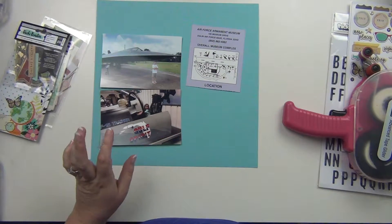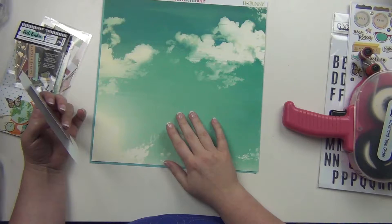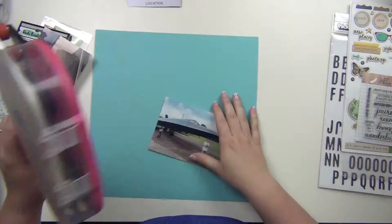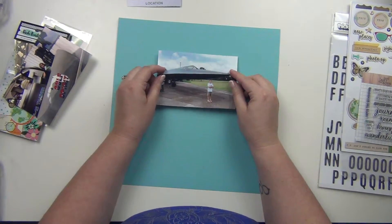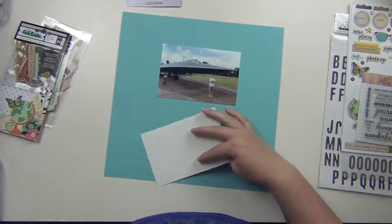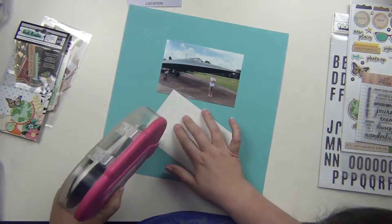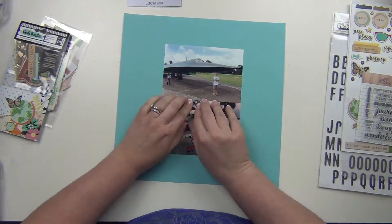Hey guys, it's Sarah and I am here with my last layout using the June premium kit for the Not Just for Boys Kit Club. For this one I'm going to be using that beautiful cloud paper from Bow Bunny, and I did go ahead and grab some blue cardstock from my stash so I'm going to matte my photos with this blue cardstock, and then it's going to be the outline for my layout as well.